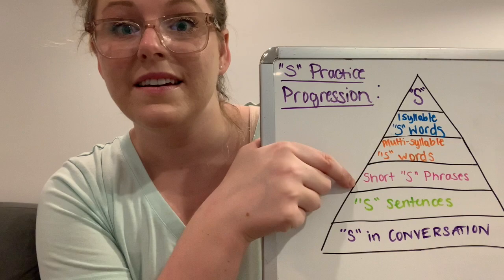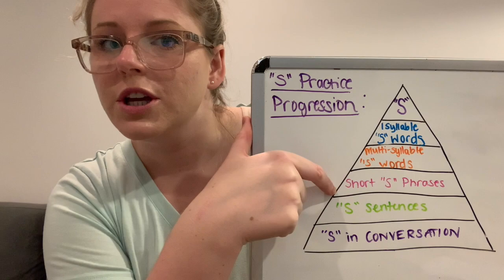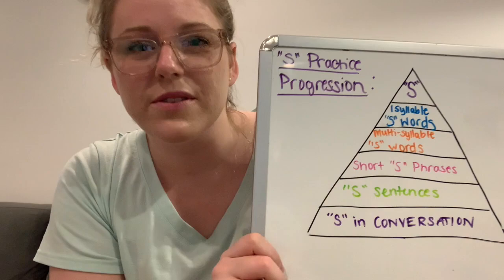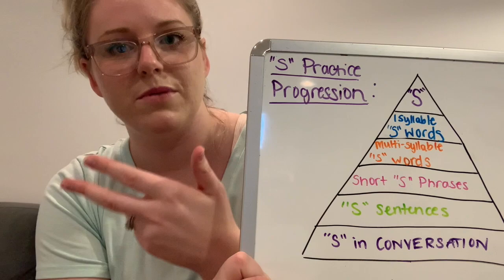You do each level for a week, and then the next week it's the same thing with phrases, and then sentences. I covered all of this pretty much in my videos that I've already made. So if you'd like to watch those and do a back-and-forth type of session, I have recorded sessions where I go into specific speech therapy strategies for practicing the sound, the words, and the phrases.